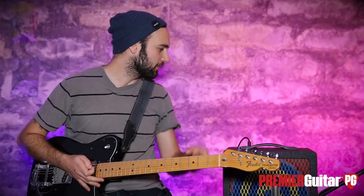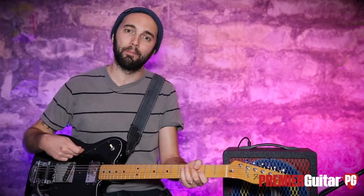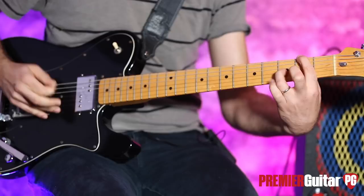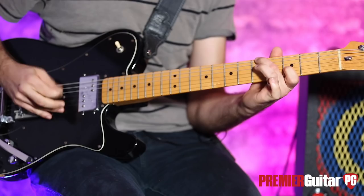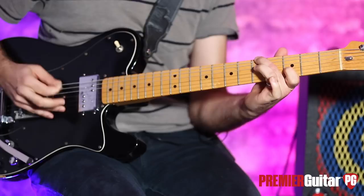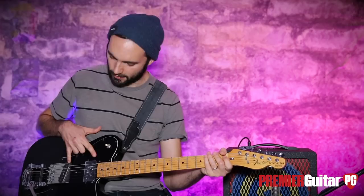That reverb really spanks. I'm going to turn that up a little more and turn the gain up a little more as well. I'll compensate with the volume knob and switch to the neck humbucker and play the same thing so you can hear how this thing takes neck pickups or humbuckers. Then one more time in the middle position so you can hear them work together — I'll leave the amp where it was.